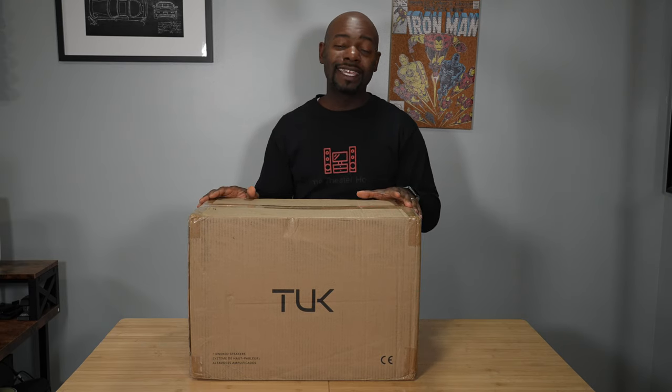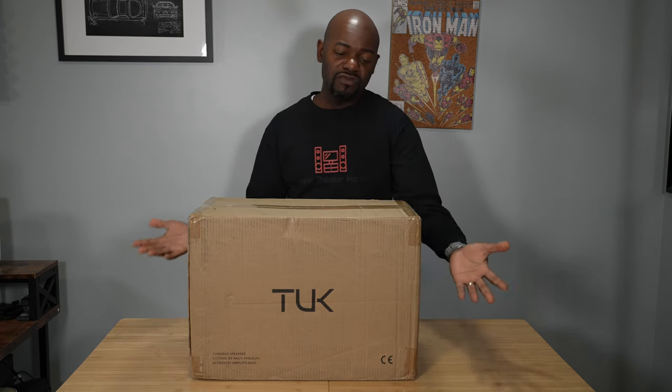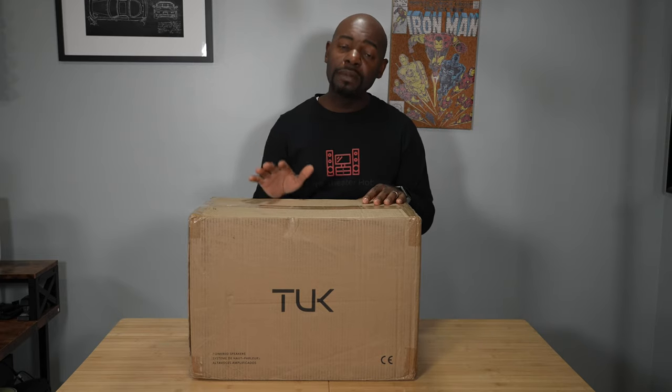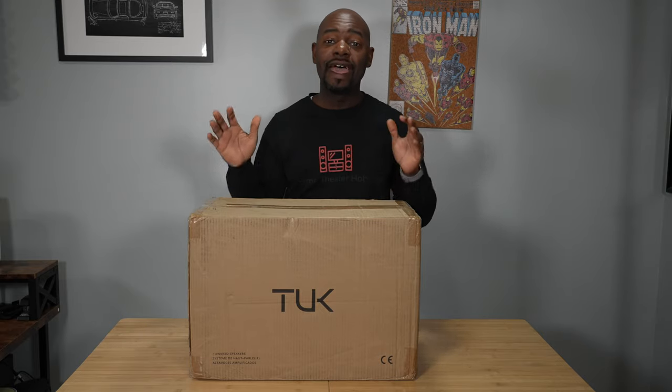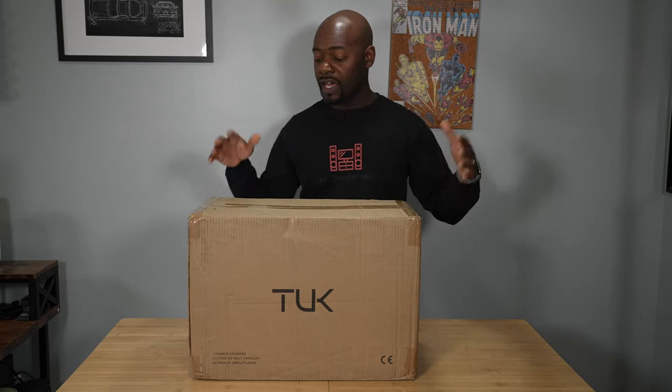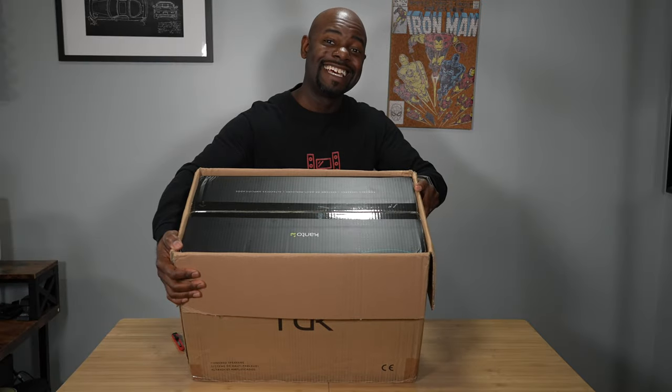You want to make sure you're home when these are delivered so porch pirates don't steal them. I was able to bring them up the stairs without any help — this is a reasonable box, about 27 pounds shipped. If you have trouble carrying that much weight, get someone to help, but one person can manage it. Enough about that — I'm excited, let's get this box open. Box within a box — I like that.